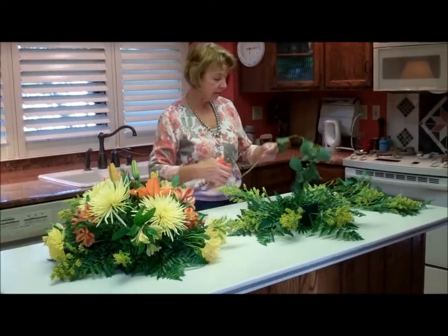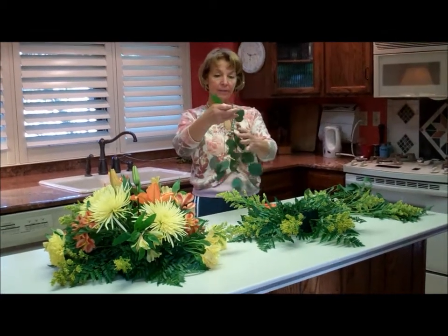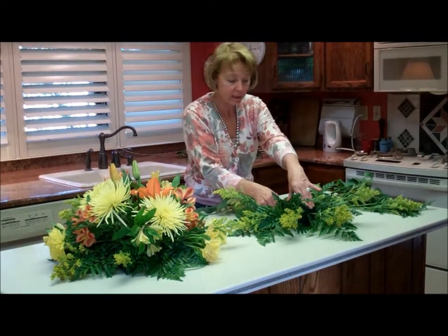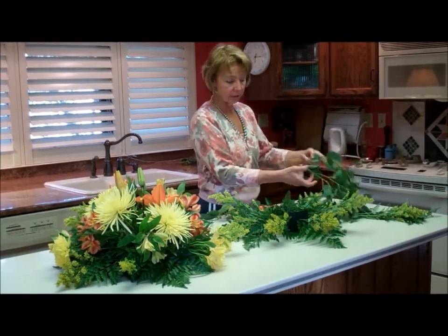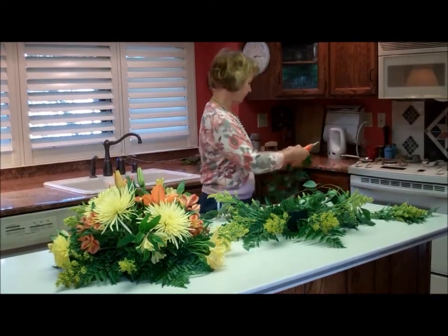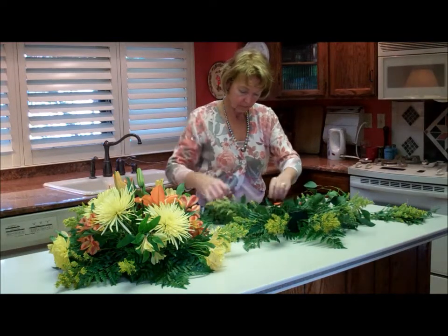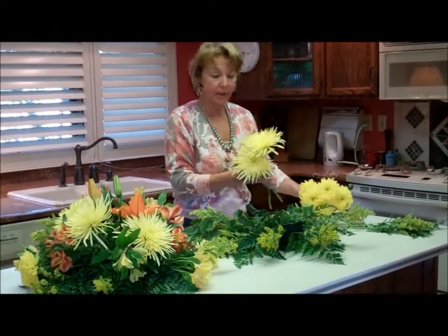If this candelabra were larger, I would be making this larger and I would also be having the seeded eucalyptus fall down a little bit more on the bottom. But this is actually going to be going on the altar. We have a couple varieties of mums, so I'm going to be putting in her primary color, yellow.